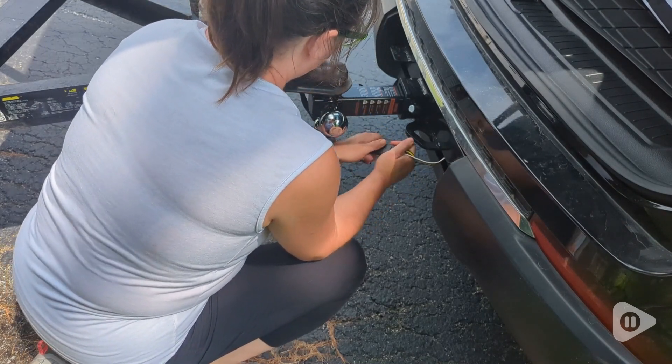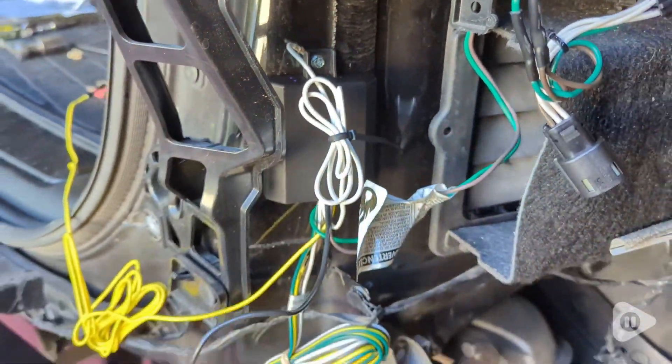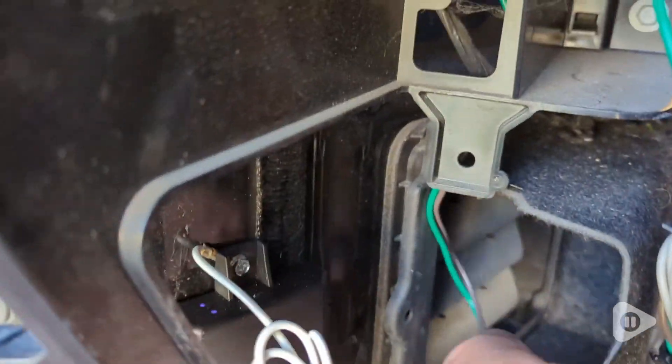It does exactly what it's supposed to, and all of the lights on the trailer work just like they should. So installation is a little tedious, but it is possible.